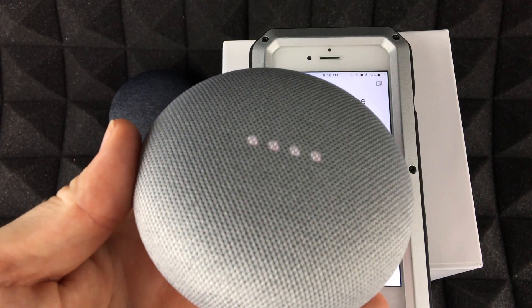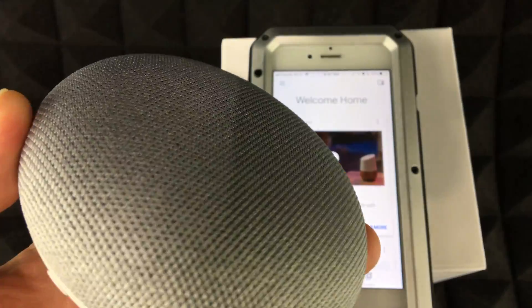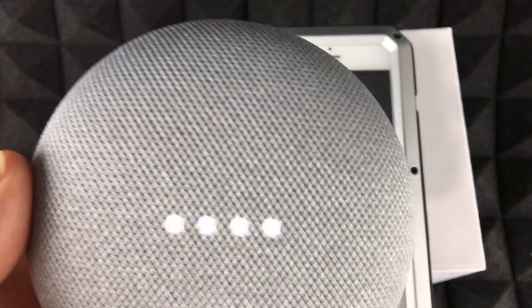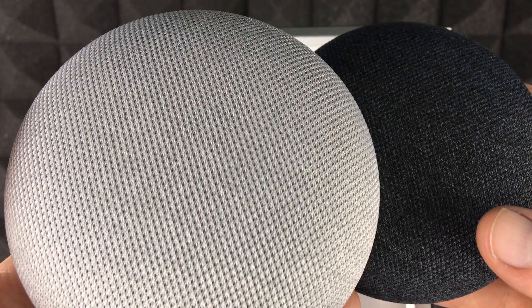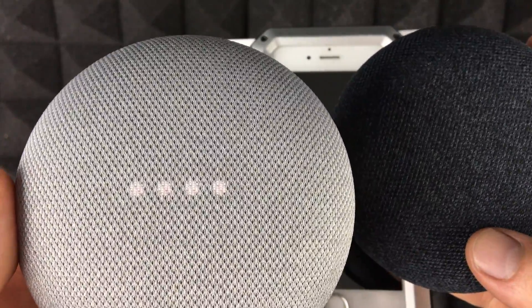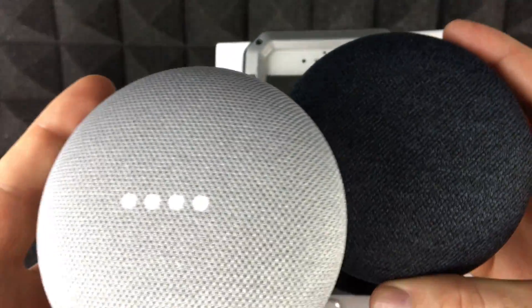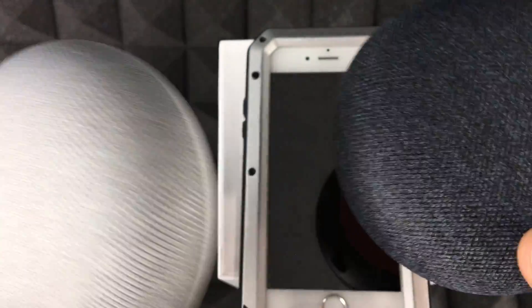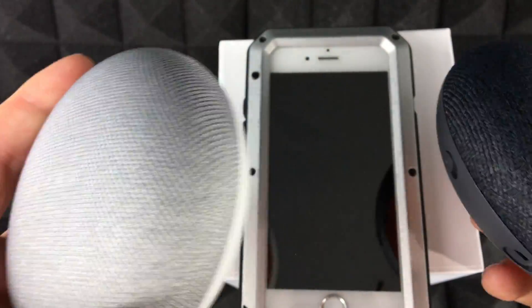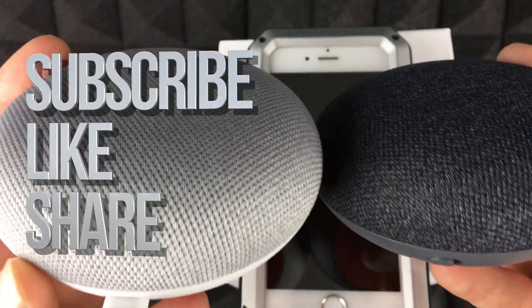The setup for your Google Home Mini is complete — it works just like the Google Home. For example: 'Hey Google, how's the weather in Hamilton?' and it responds correctly. No matter which device you have, the setup process is the same. If you have any questions, leave them in the comments below, and don't forget to subscribe and rate. Thanks!